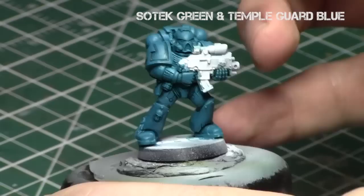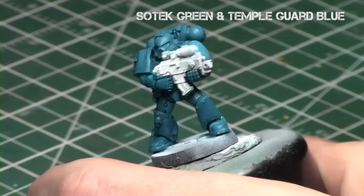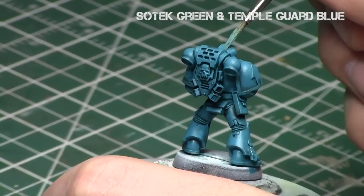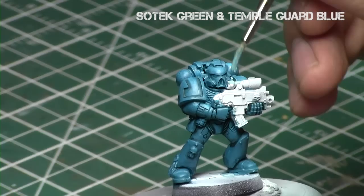The next color is Temple Guard Blue. Unlike the previous episode, we're going to add Sotek Green and Temple Guard Blue together in a one-to-one ratio, then apply this — thinned down with some medium — to the areas facing upward on the model. I'm examining where the light source is hitting and building up color along those areas, working a little further away from the edges and recesses than the previous step, so there's still some pure Sotek Green along those areas.